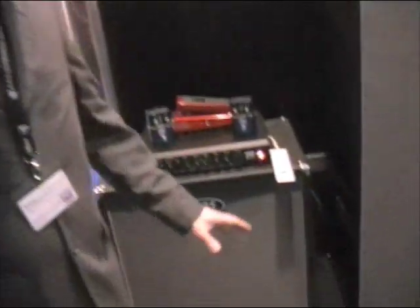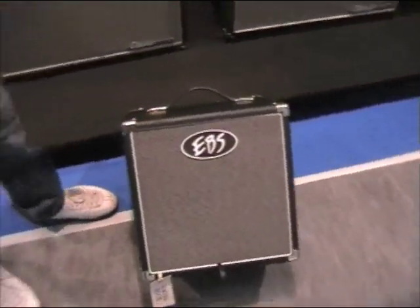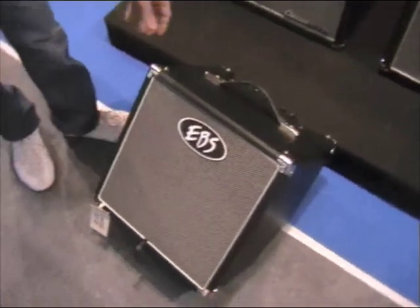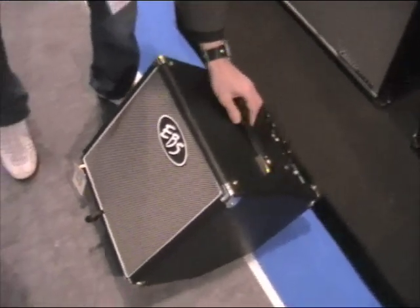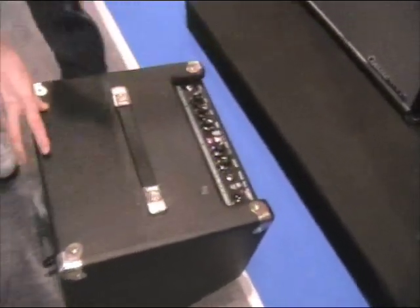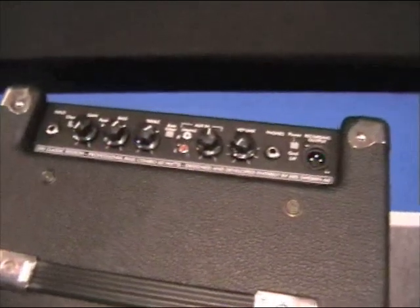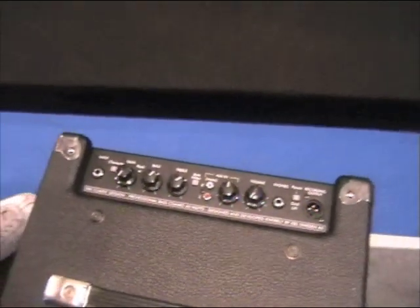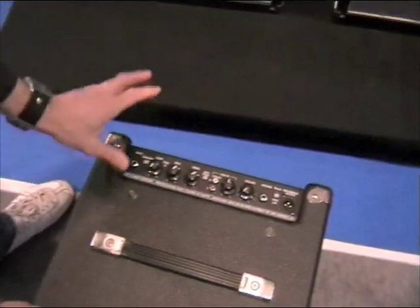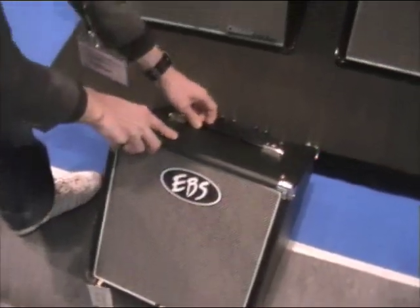We can start with a small combo unit, tilt back 60 watt, perfect for small sessions and students. You can plug in a CD player and mix in so you can practice to your music. A simple layout with a character filter gives you a good sound in no time.